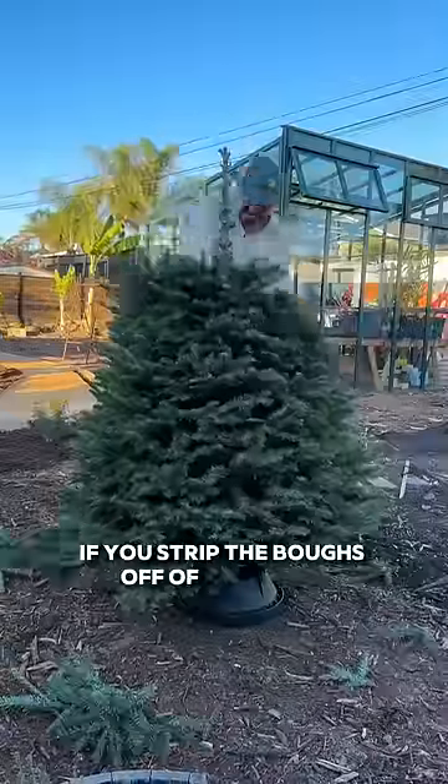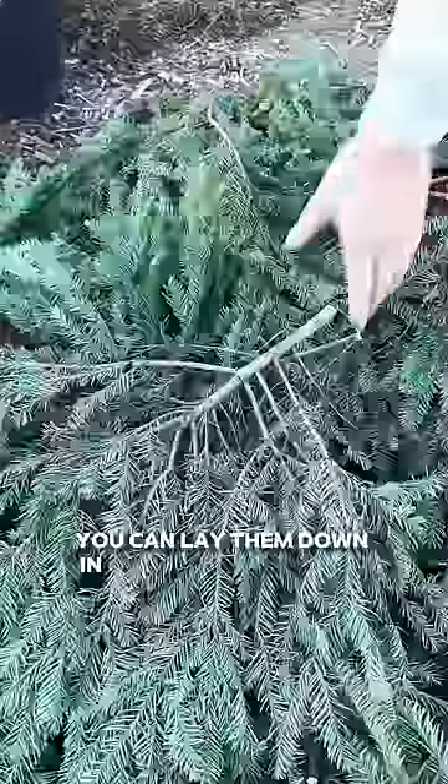If you strip the boughs off of your tree, you can lay them down in a bunch of different places — containers, raised beds. Just make sure to cut them up and lay them nice and even.